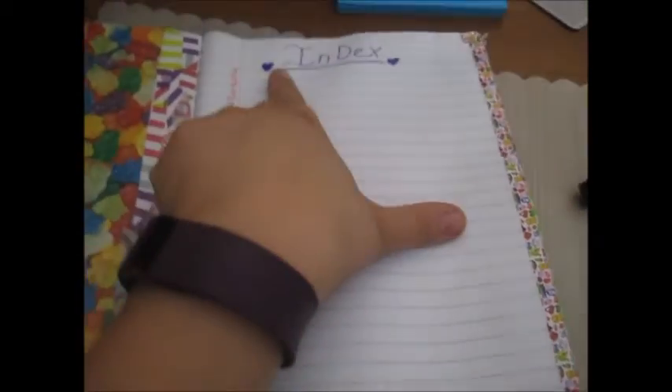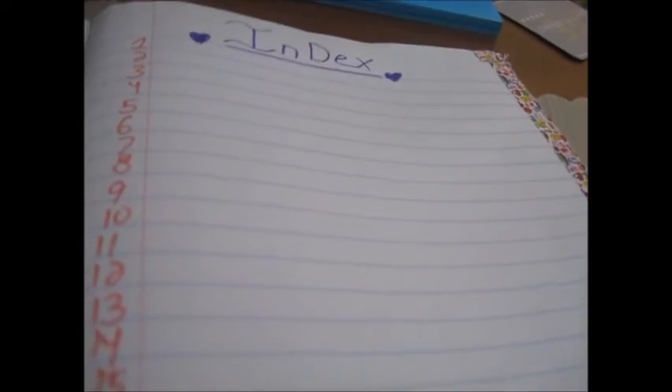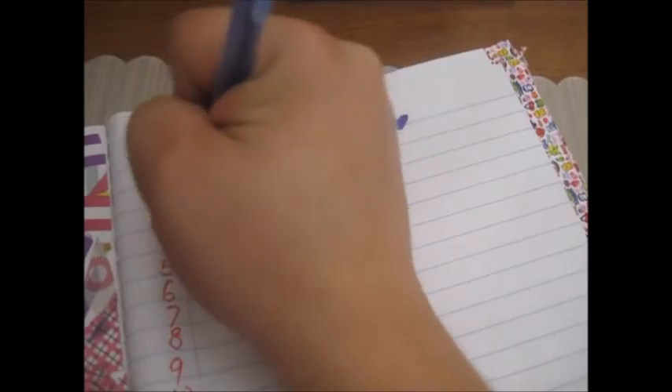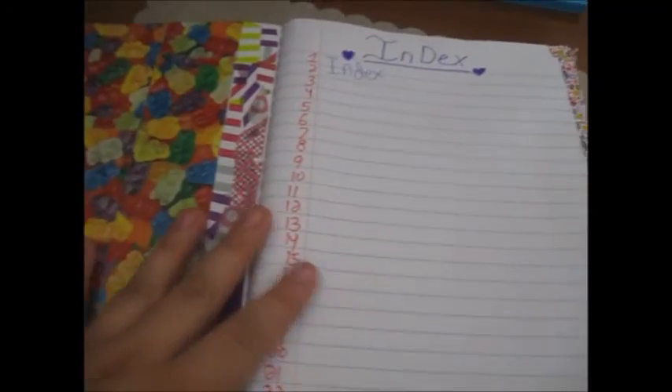For my index page, I just wrote 'Index' at the top with a couple of little hearts, then numbered down the side to 25. I flipped the first page over and numbered all the way down to 50, because that's how many pages I have. I'll just write in pen that pages one and two are the index. Now my book is all set up and ready to go.